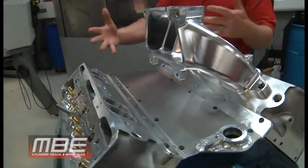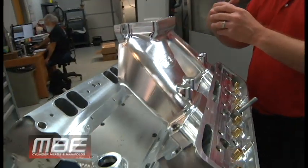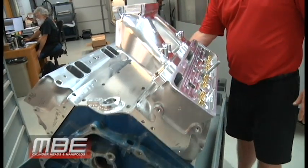The problem is when you put spacer plates on it, you're making the runner longer, so the motor is not even running in the RPM band that it needs to run in. This cures all of that.